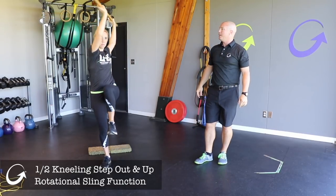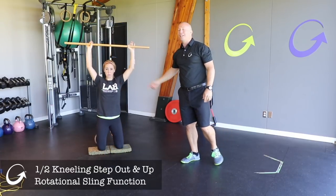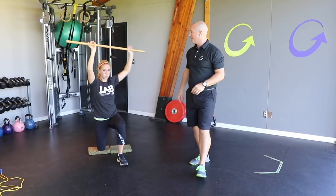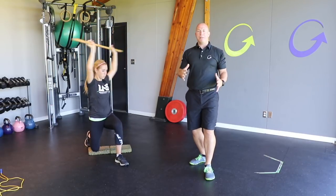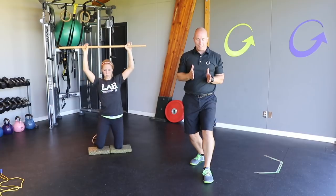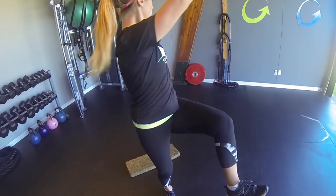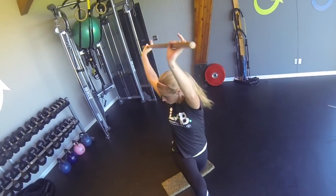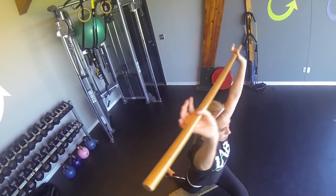Rotate over the knee, over the knee, and then you reverse yourself on the way back down. Now do the other leg. Linz is rotating over the knee each time, being sure that her lower body is staying facing forward — the femur stays in line with the big toe.